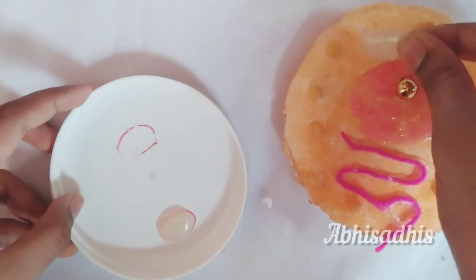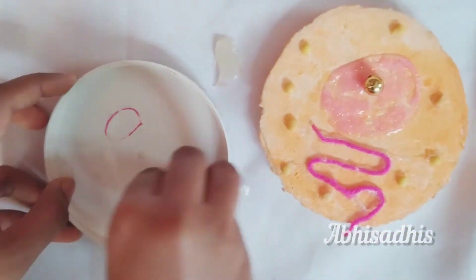Now we are going to make the endoplasmic reticulum. Take a small piece of pink thread and stick it in a curved zigzag way. By now the mitochondria which we made earlier should have dried.